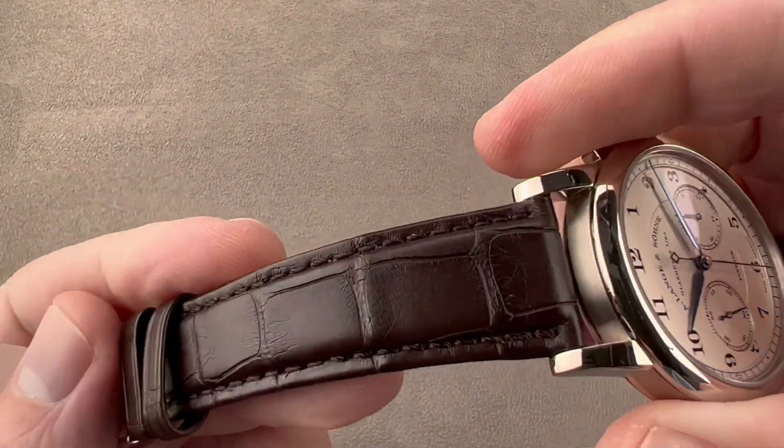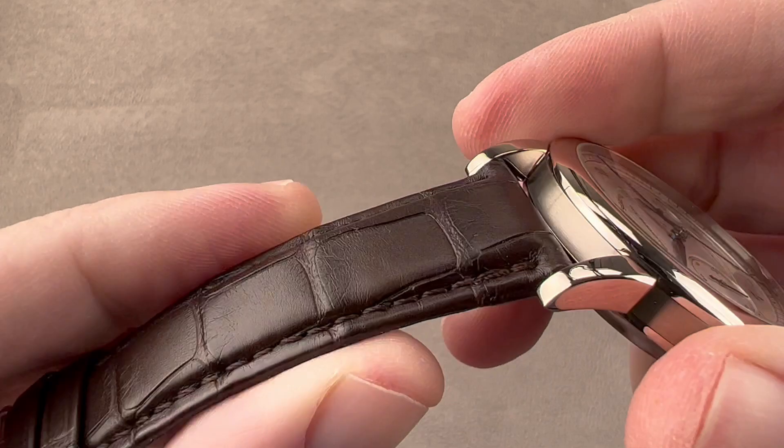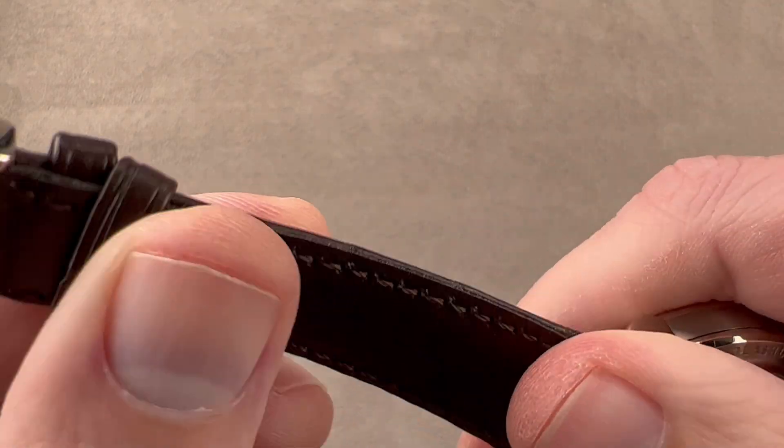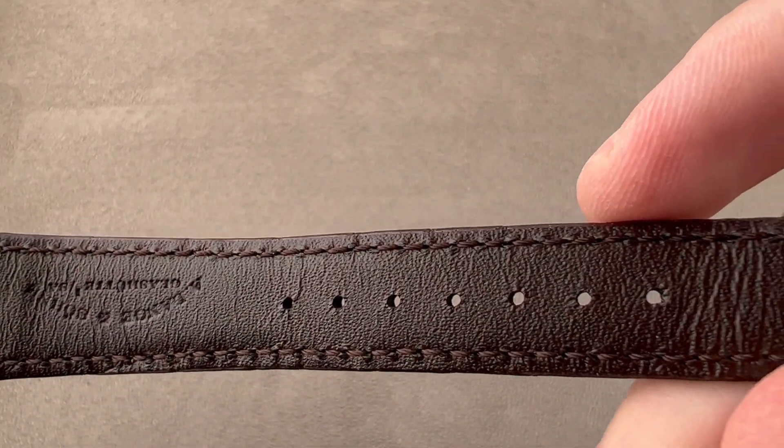The strap is upscale, large rectangular scale alligator leather in dark brown. It's got a little bit of stuffing or bolstering. We have a monotone stitch, a folded edge, and calfskin on the bottom. You can see it is a brand new Lange factory strap.